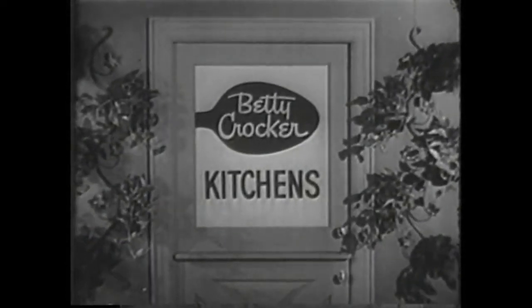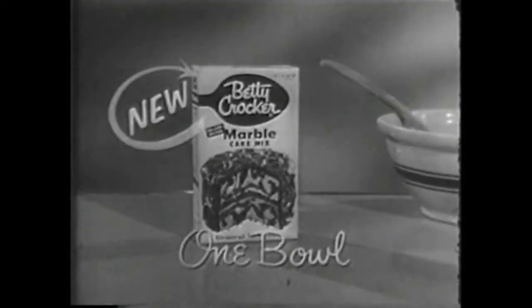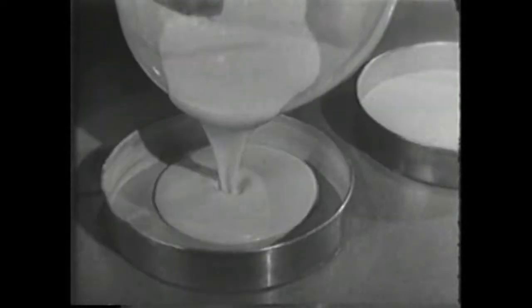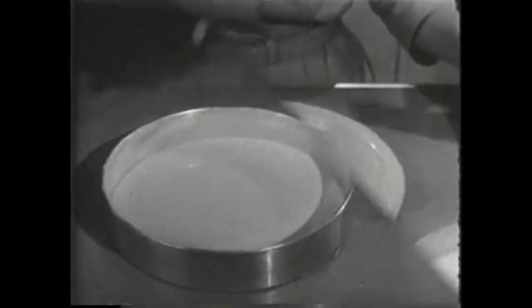There's something new and exciting in the Betty Crocker kitchens — here's Betty Crocker herself. This is what we're so excited about: my new marble cake mix. It's entirely new, the only marble cake mix in one package. You can mix it in one bowl, and the one bowl method makes it so very easy. You just add water and two fresh eggs.